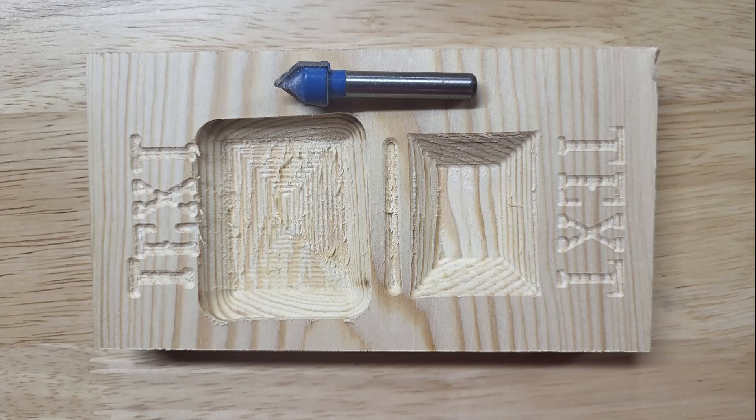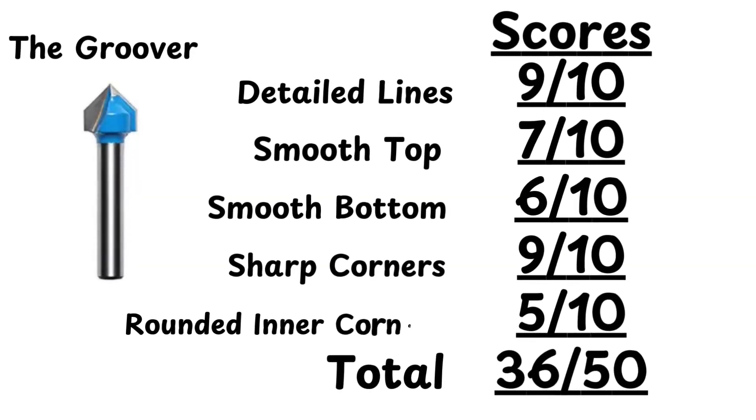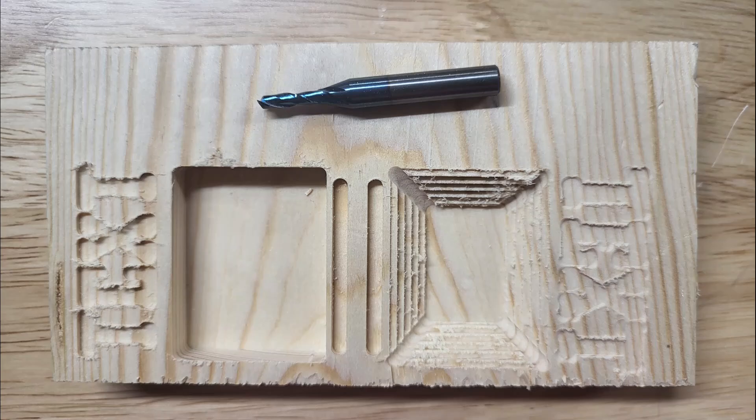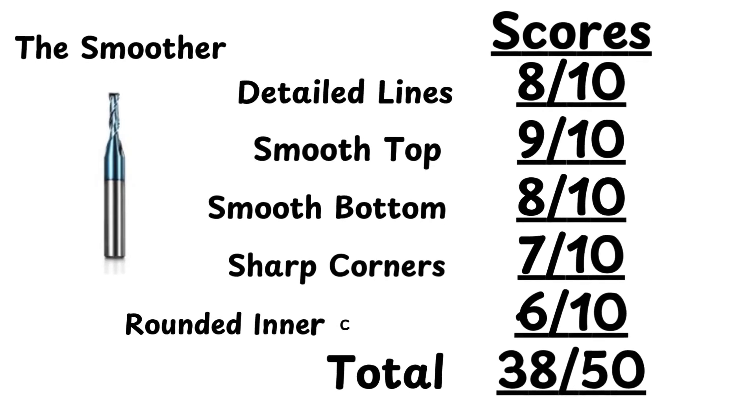The Groover made crisp, clean lines like a champ — carving text and lines so sharp they could double as knives — but smooth surfaces and inside curves? Not its thing. As for time, this one's quick. The Smoother lived up to its name, leaving edges so clean you could probably skip sanding. It carved slower than the Groover, but some things are worth the wait. However, its rounded corners were, well, not rounded — it was a clean 90 degrees.